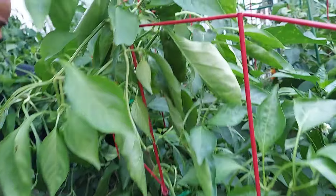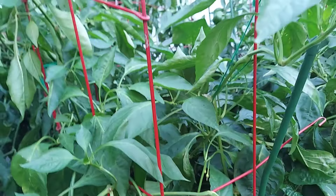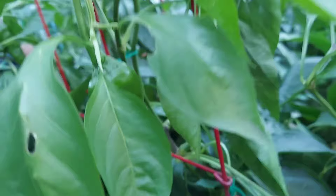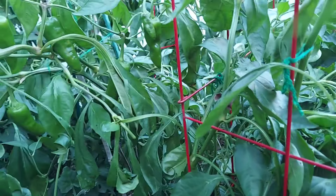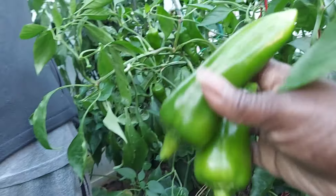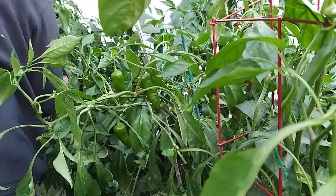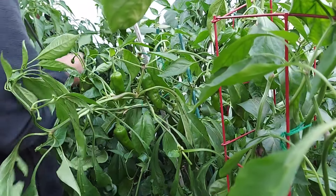I just saw where someone dehydrated a lot of their sweet peppers and made a powder out of it. I think I might actually do that for my Giant Marconi. Now we're going to work on the poblanos and I'll show you what we get with the poblanos in a couple of moments.